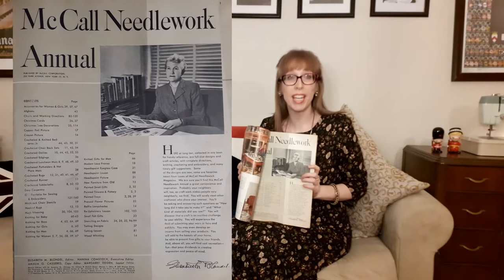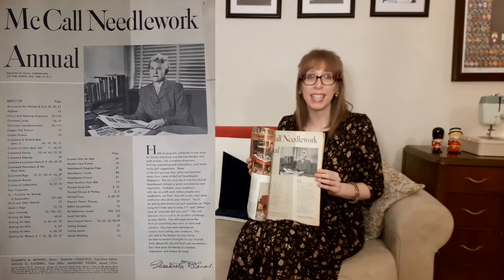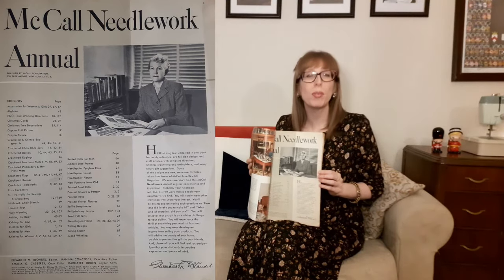I like how the annual starts with a letter from the editor, Elizabeth Blondell. She writes: "Here at long last, collected in one book for handy reference, are full-size designs and craft articles with complete directions — knitting, crocheting, and embroidery. Some of the designs were new, some are favorites taken from the McCall Needlework Magazine. We are sure you'll find this McCall Needlework Annual a great convenience and inspiration. Probably your neighbors will too, as craft work makes people very neighborly. You'll discover that a craft is an exciting challenge to your ability, you'll experience the thrill of submitting your work at fairs, develop an income from selling your products, add beauty to your home, and above all find real recreation and fun that pays dividends in creative expression and peace of mind."